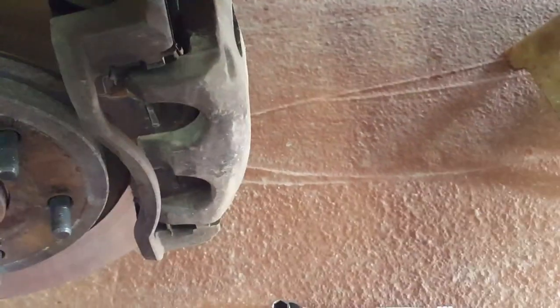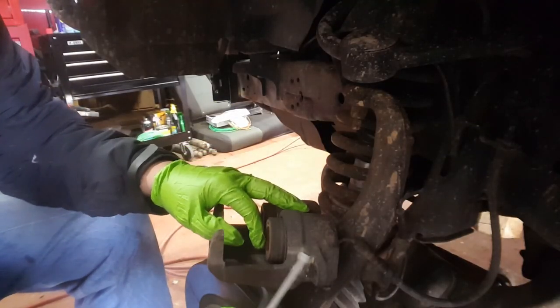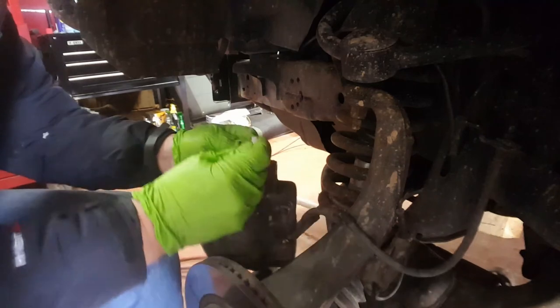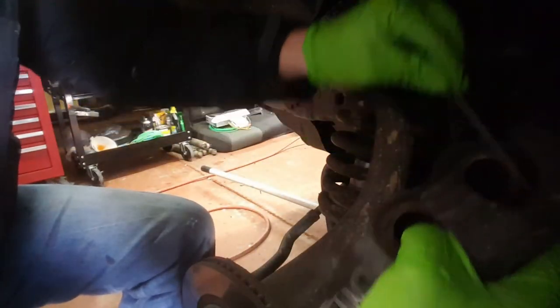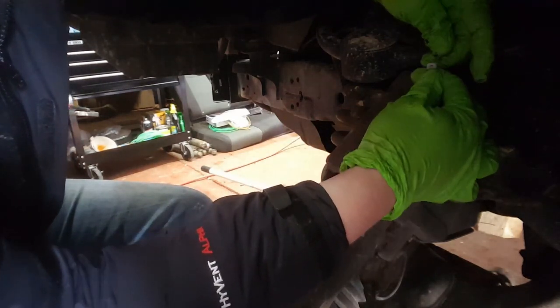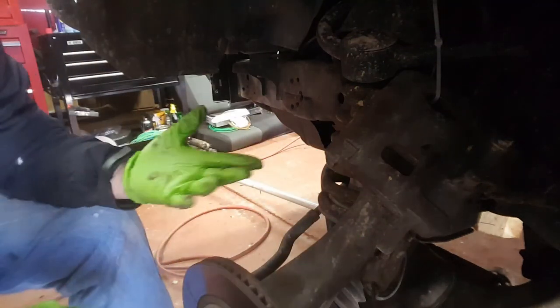Once you get them off, you can pry this off. You want to get this caliper out of your way, so I'm just gonna zip tie it to the a-arm. That way you don't mess with the line, break it, crack it, whatever. Done — it's out of your way now.